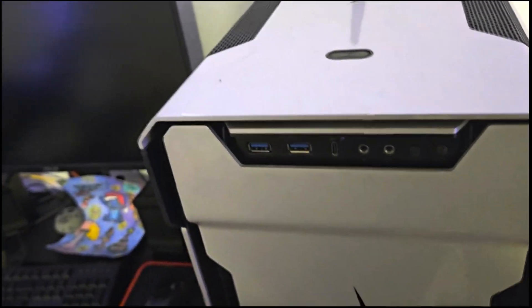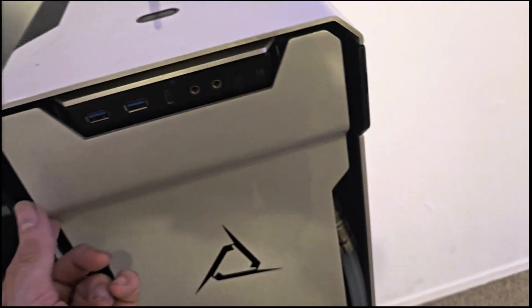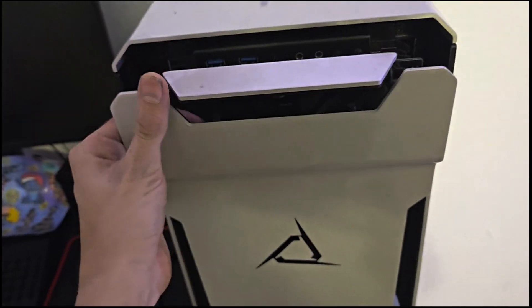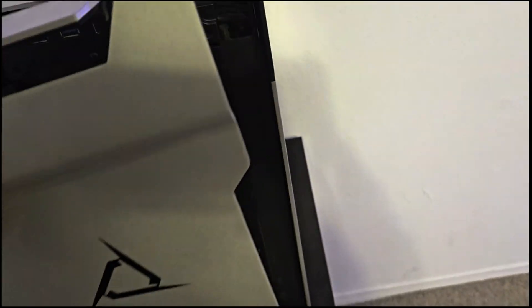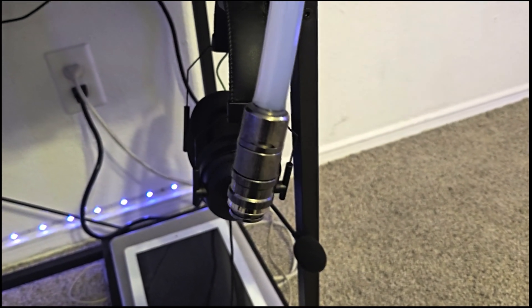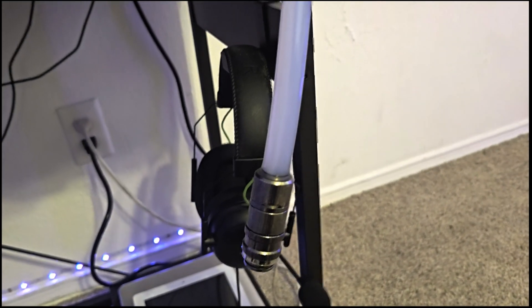So the first thing you do is obviously turn the main power switch off. For my system it might be different — if you have water cooling, this won't leak until I pop it forward.